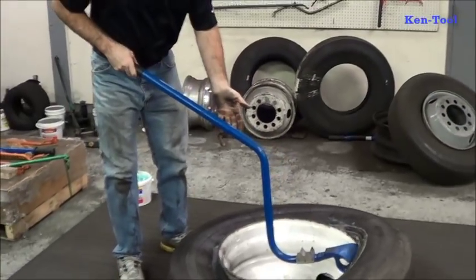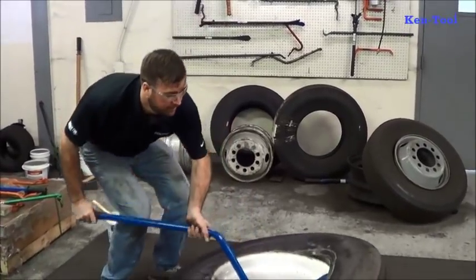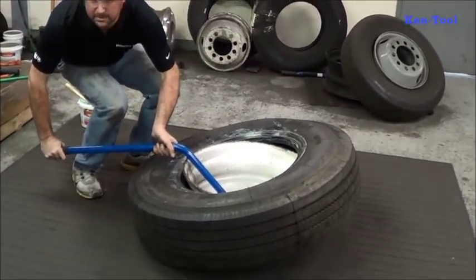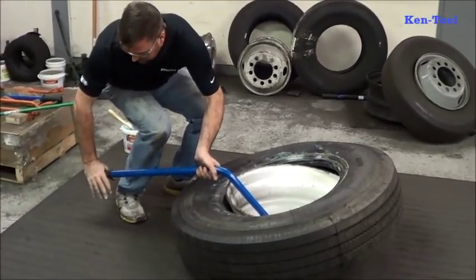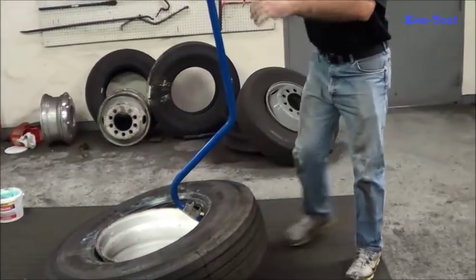Now this is one of the complaints we get — that the tool falls out. I hold this like a snow shovel. Go down, support the tool, go down low. My right hand is below my knee, almost to the floor. So you can see that top bead is off.